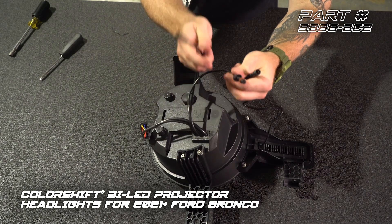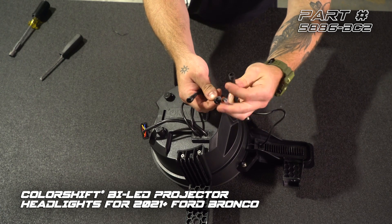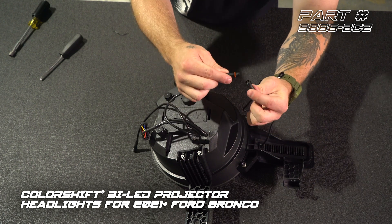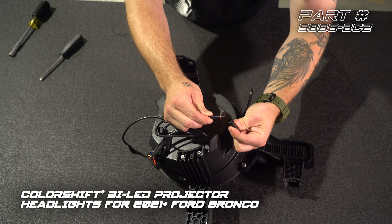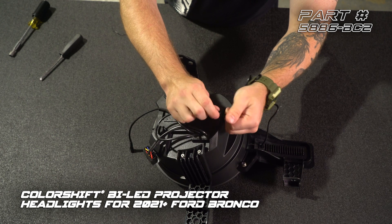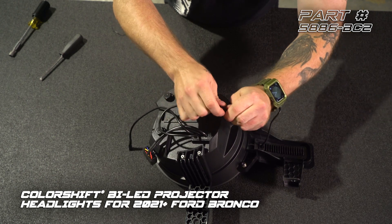The last thing we need to do is plug in our turn signal module. You'll see that there's two cables here — two different style plugs, so you really can't mess this up. We're going to take our female cable from the headlight and plug that into the male cable for the turn signal module. You want to make sure that you line these two arrows up. You'll see that there's keyways here — you need those to match. We're going to tighten down our cap, and that's going to make this completely waterproof.